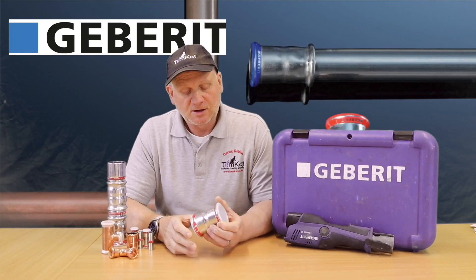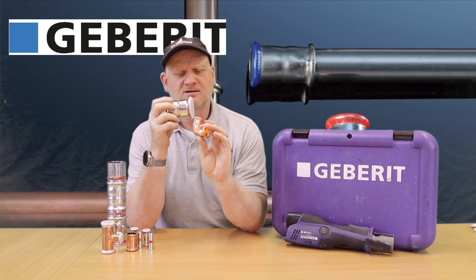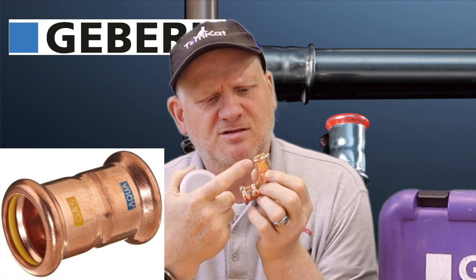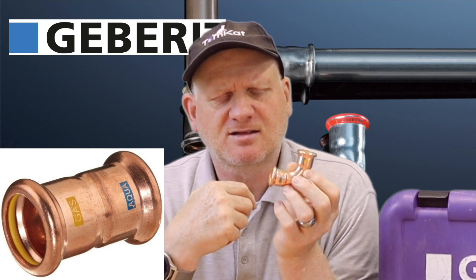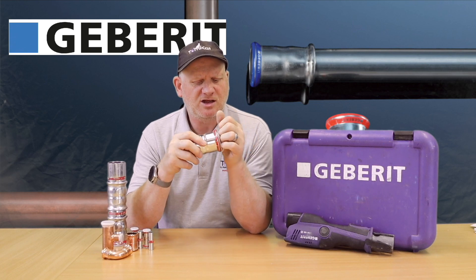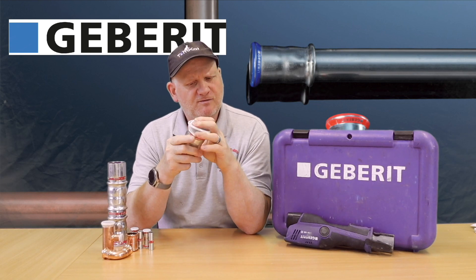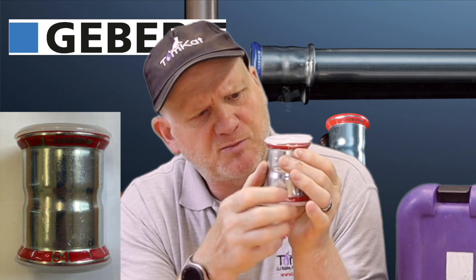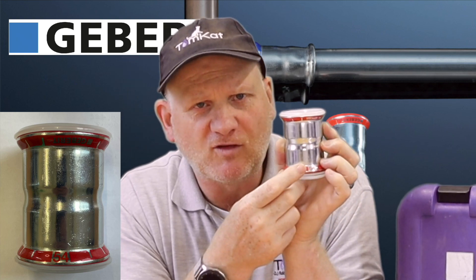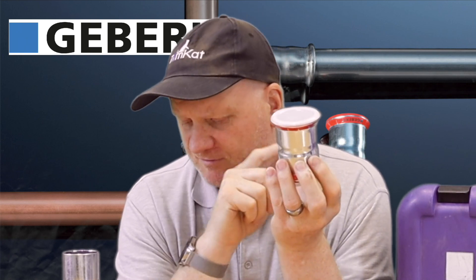What a bargain! Now Geberit fittings are different from other fittings. This is an Aqua Gas fitting - it's the only one that uses the same O-rings for plumbing or gas. It has yellow O-rings, but we'll talk about the O-rings in a minute. Geberit ones actually come with these reusable caps, and they come with this press indicator on the side, which has the size on it. This is a 54mm fitting, and when you press it, this indicator will come off - that's the only fitting that does that.